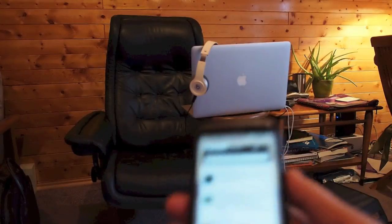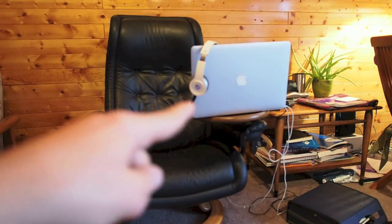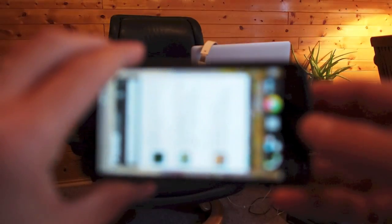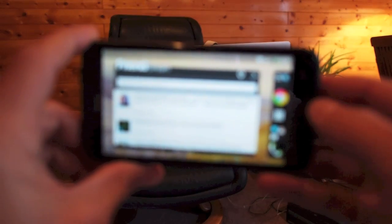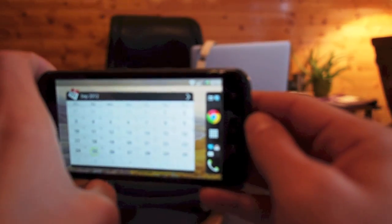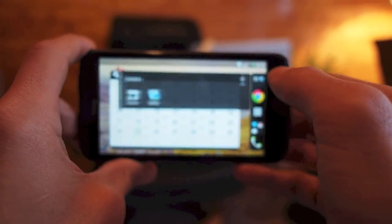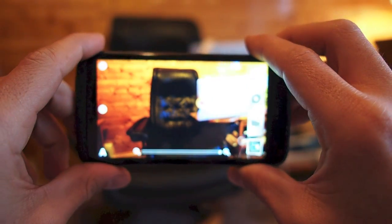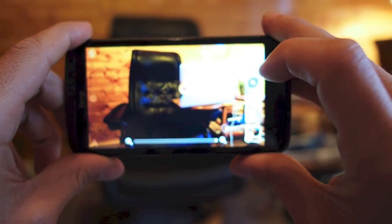First up we'll use the HTC One X. I'm going to take a shot of this MacBook Pro, Beats Audio headphones, and chair, just lit by ambient light. I'm going to go home on the One X, fire up the camera app, and take the shot.